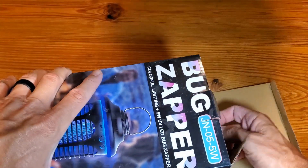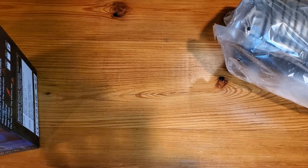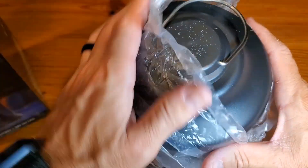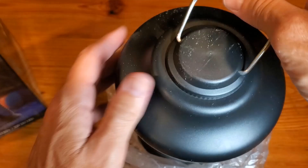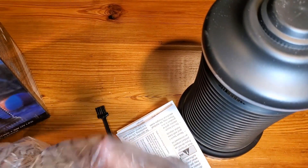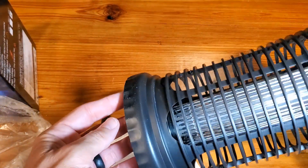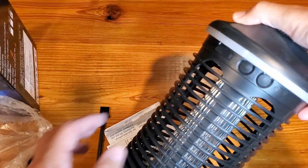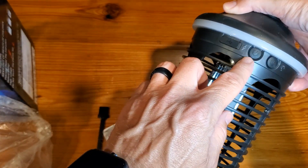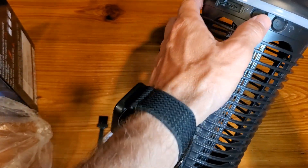As we get this out of the box, it shouldn't be anything super complicated. We will have the zapper itself — might need some dusting off — a user manual, cleaning brush, and USB-C charging cable. You've got your power button up here and your USB charging slot.